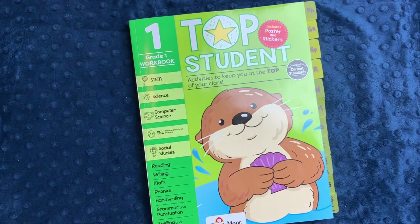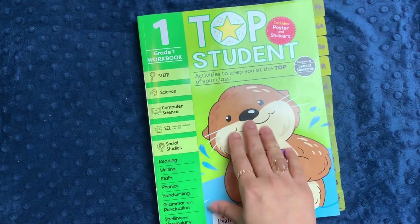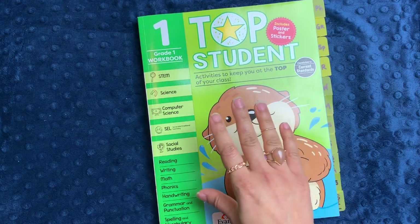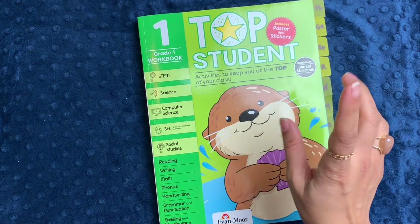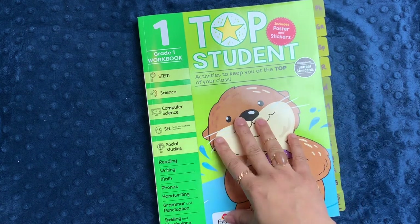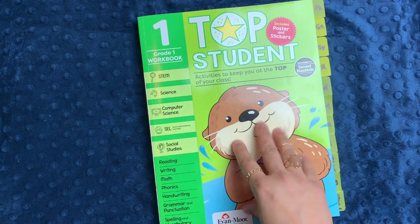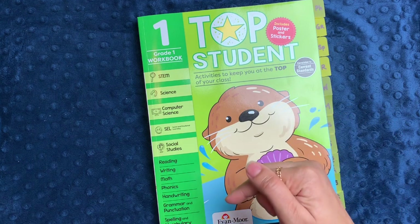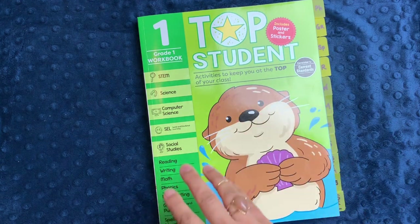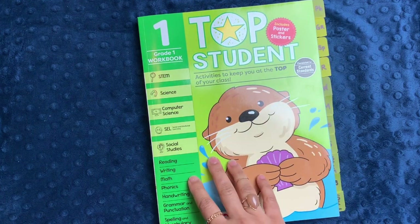Be sure to hit the subscribe button down below. In today's video, I'm really excited to show you a new workbook line from Evan Moore called Top Student for grade one. This workbook line runs from grade one through grade six. If you want to look at any other grade levels, you can click on my affiliate link in the description box down below. If you purchase something from Evan Moore after clicking on my affiliate link, I do get a commission back and that allows me to continue making these videos.